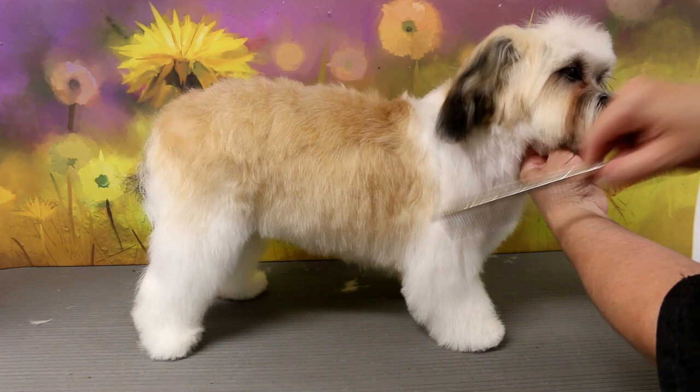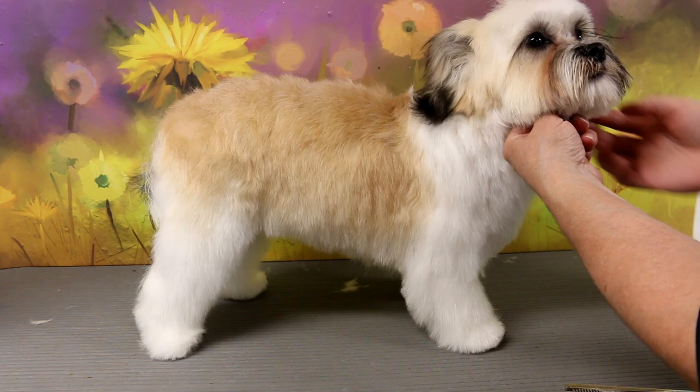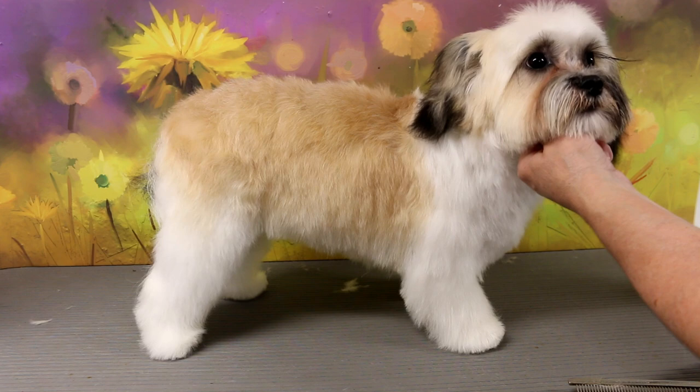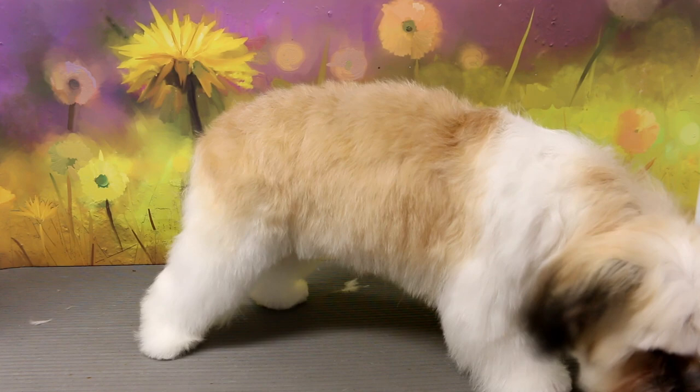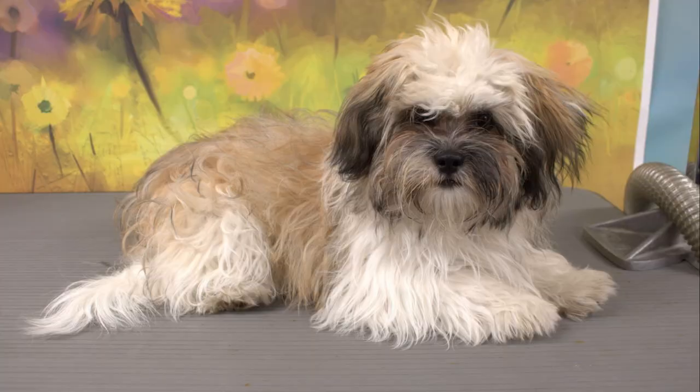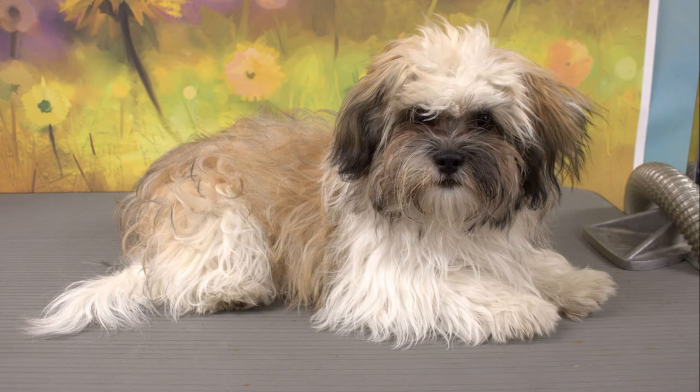If you're interested in any of the products I use in this video, I'll put all the links down below in the description. I do have an Amazon store with grooming products I use and recommend, so go check that out. I also have a lot of playlists on different breeds of dogs. Here she is — before and after. If you want to see more grooming videos, click on the videos on screen and subscribe so you don't miss any future videos. I will see you next time.